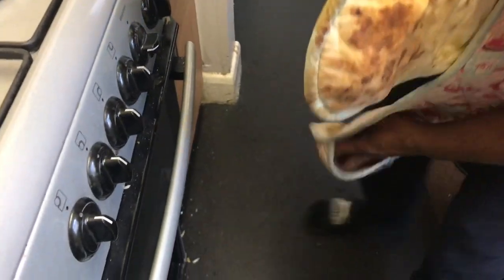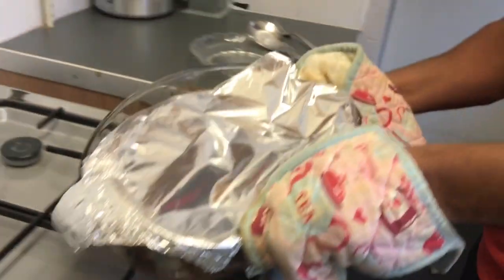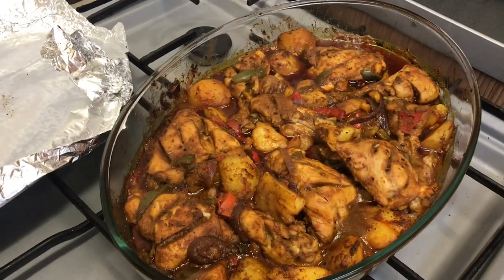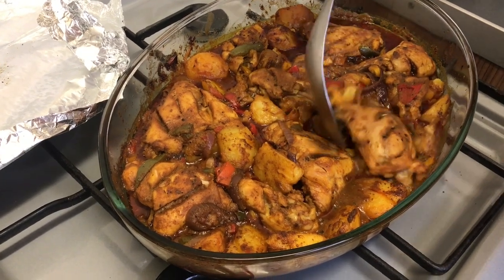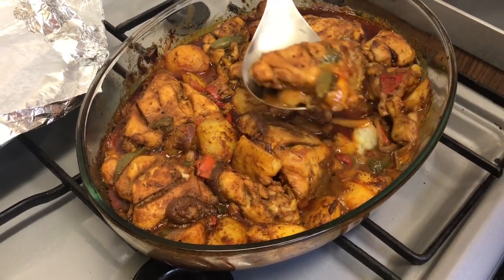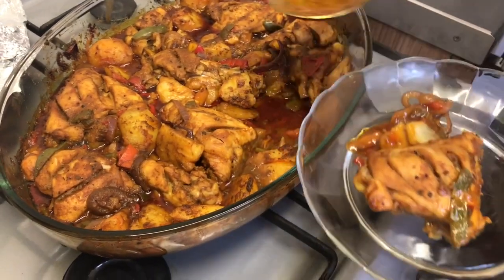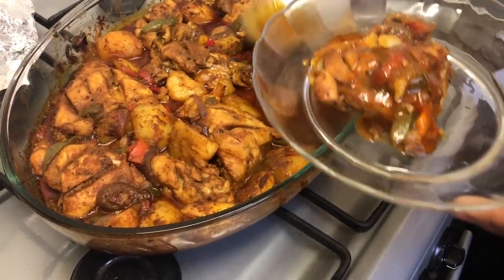Okay, right now it's time to check these bad boys out. Oh — smells absolutely delicious! Oh yes, oh yes — these are actually done. What I'm going to do is take a little bit off. Trust me, guys, you need to make this. This is absolutely incredible.